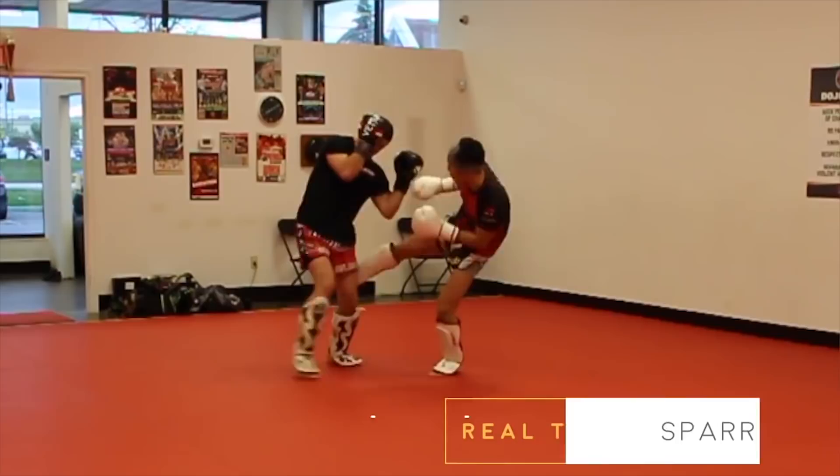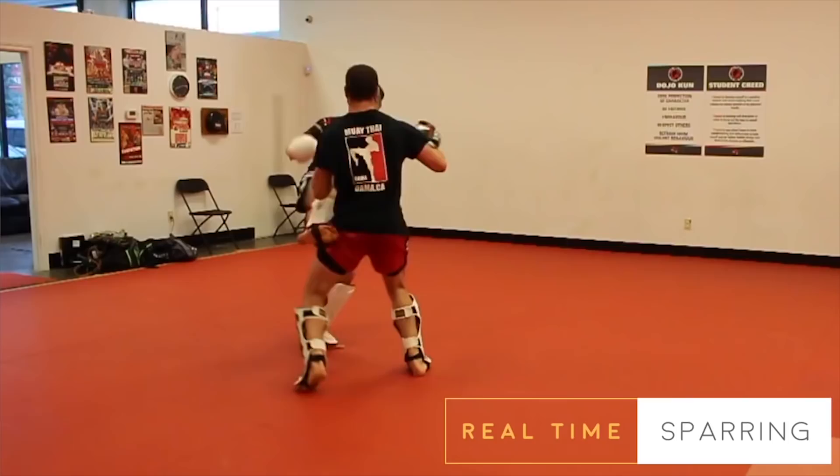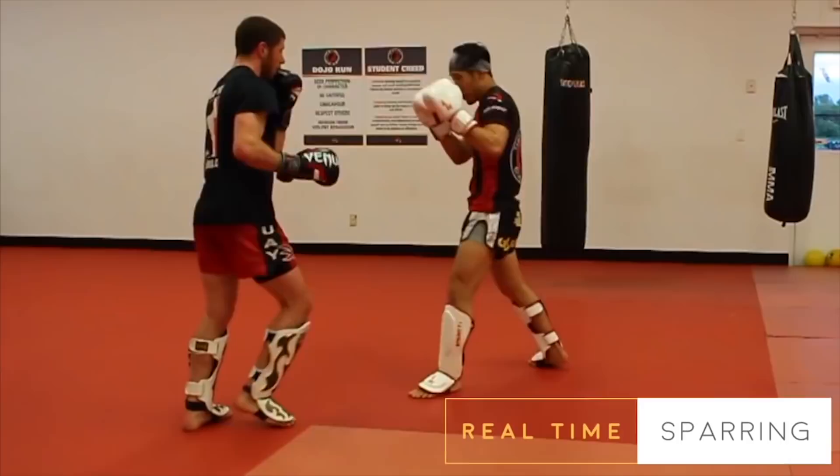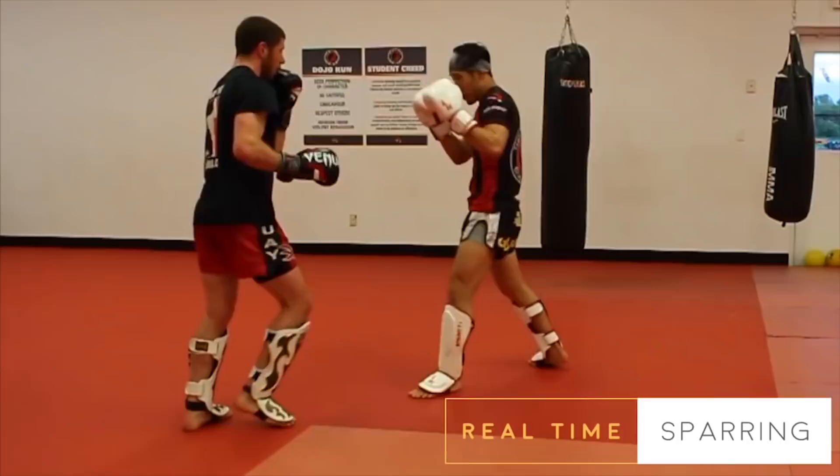Here it is in demonstration, done in orthodox stance against a southpaw fighter. And here it is done in an orthodox stance against an orthodox fighter.